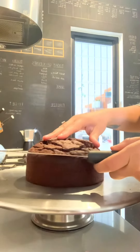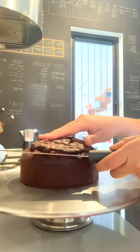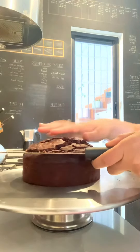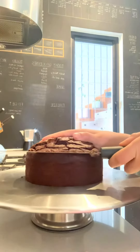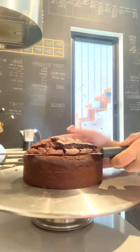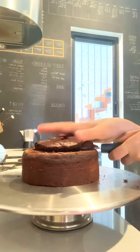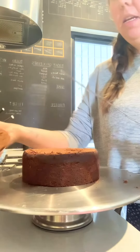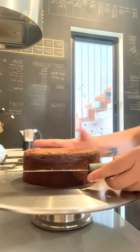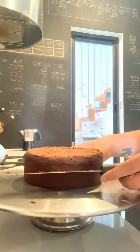Once you've scored all the way around, you just start to press a little bit harder into the cake and keep spinning, following that line that you've made as a guide. Then your top comes off, and then the same for the layer — just score a line joining up those marks that you've made.